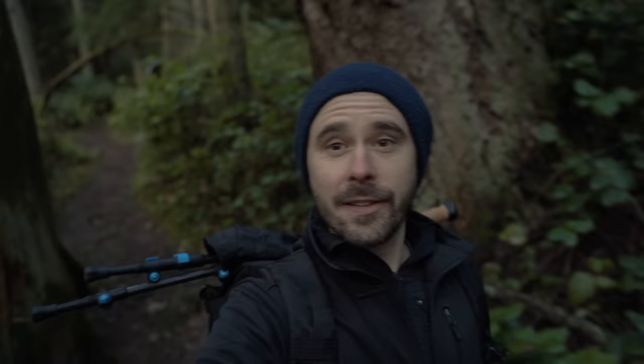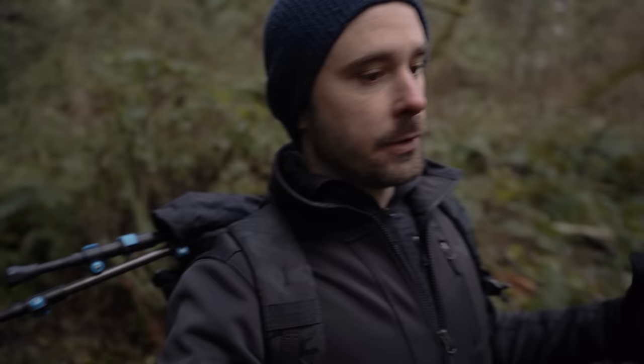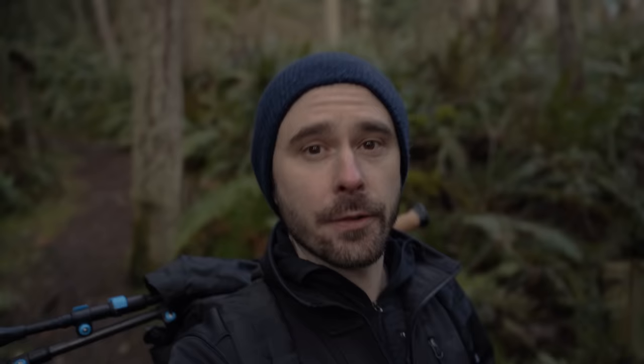Next, let's talk about site selection. First and most importantly, make sure you're following Leave No Trace principles — camp on durable surfaces. Beyond that, make sure you're not sleeping in any dips or depressions that will collect water if it rains. The more drainage in the soil below you the better, so try not to camp on hard, compacted ground or stone. Also, always look above you to check for dead or hanging branches that might come down if it gets windy overnight.